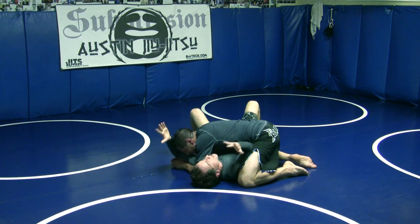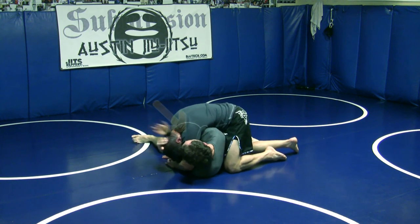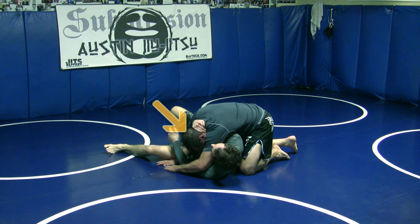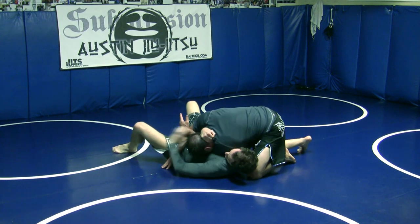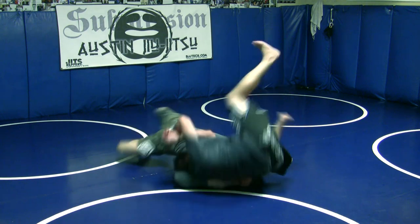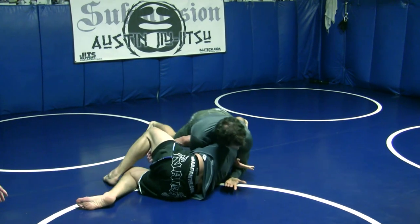In any case, his arm is on the other side of my head. My lower arm near his hip is going to dive under his neck and cup the far side of his head. This is very important — you have to cup and buy yourself a little bit of time here. We're going to push the arm across and trap it under his body. Clamp, bridge roll, get him up on the side. Squeeze.